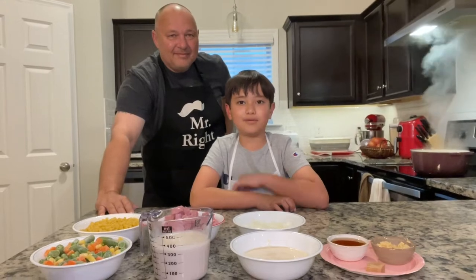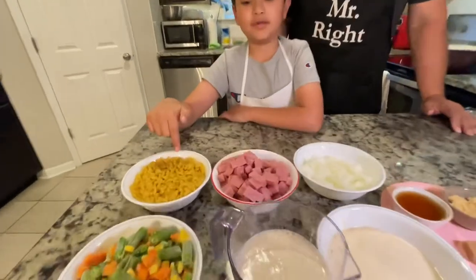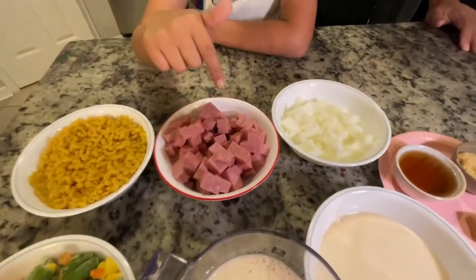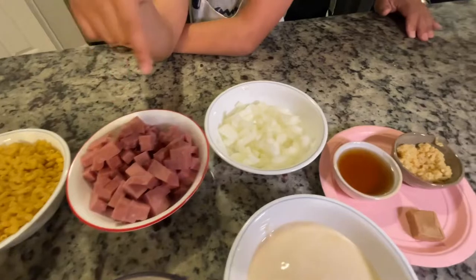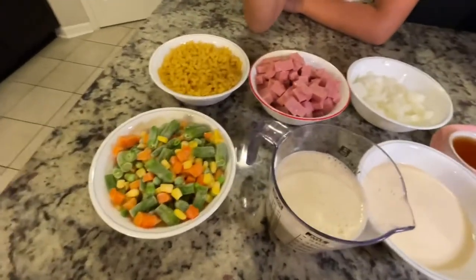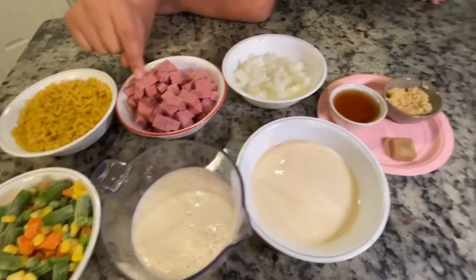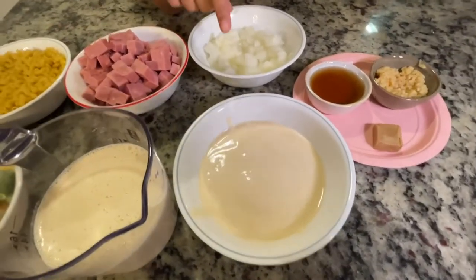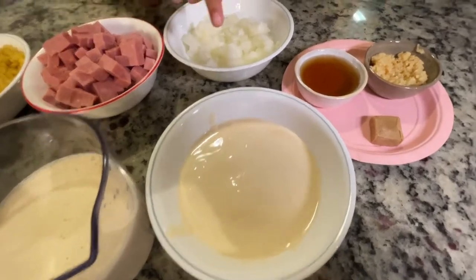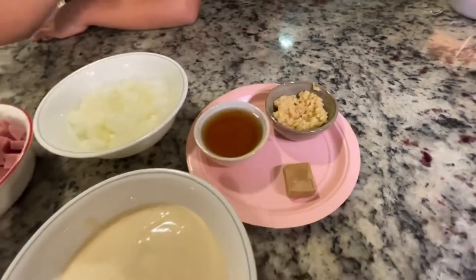We're going to cook easy sopas with my dad. Hey Jake, what are the ingredients we're going to use today? We have macaroni and Spam, onions, mixed vegetables, milk, Nestle cream, patisse, garlic, and one bouillon cube.